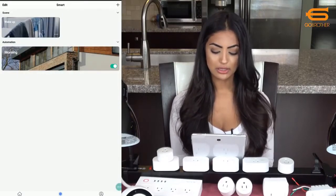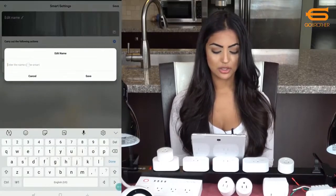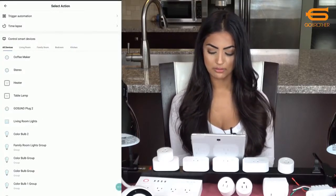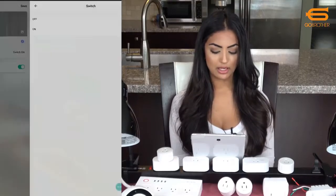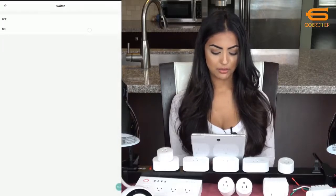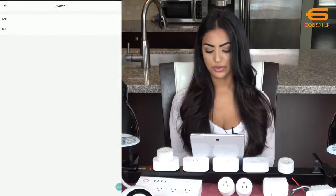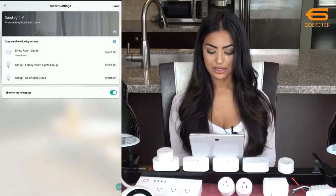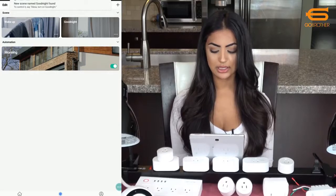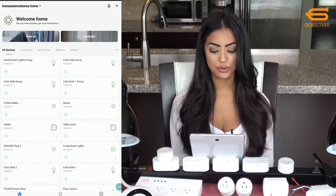Before moving on I'll quickly create another scene to turn off all the lights with one button, which I'll call 'good night.' I'll add all my lights to it. This is great because if you're already in bed you can press a button to turn everything off in the house, or you can ask your Echo or Google Home to do it for you. I'll save it and on the home screen you'll see the two scenes set up. You can tap on them to execute them or have your Echo or Google Home run them.